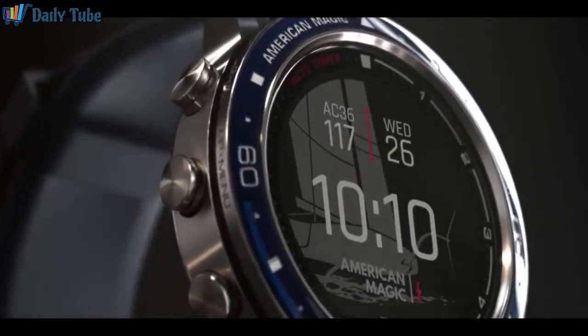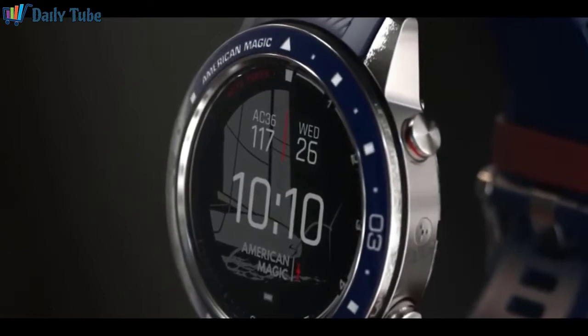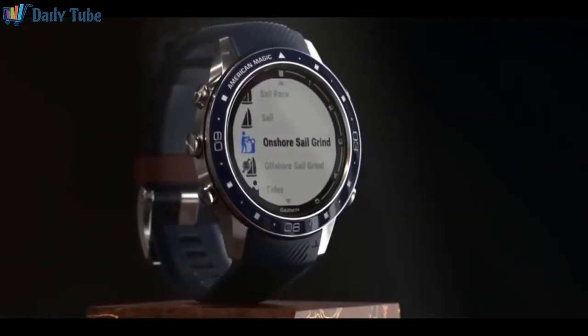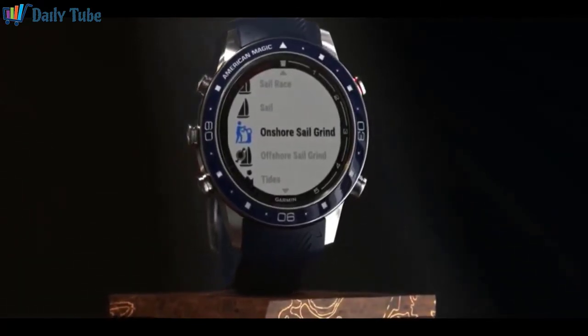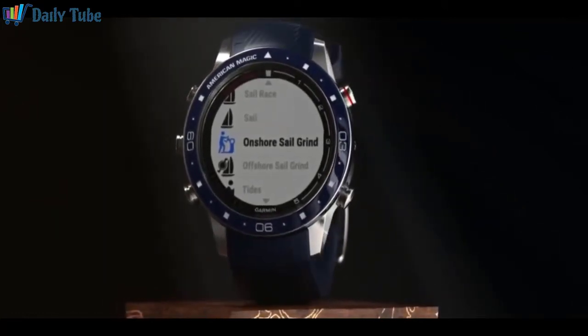America's Cup competition requires top physical condition. And if you're serious about racing, sailing-specific fitness is essential. You can track the same training data as American Magic's crew with the onshore-offshore sail grinding activity on your Mark Captain and Mark Captain American Magic Edition watch. And you can ensure you're in top form for racing season.